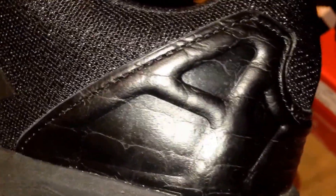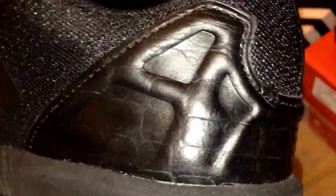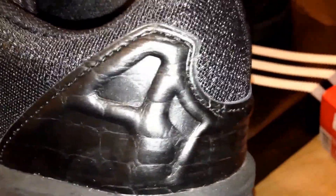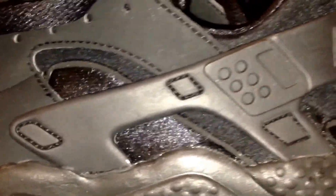Moving on - the back quarter of the ZX Flux trainer is this kind of leather... I want to call it patent leather but it's not. It's like a baked plastic - it's not even real leather. It looks like it's modelled off snakeskin. From far away it looks okay - looks like a decent trainer - but bring it close and you can see that the quality is just not there. Comparing that to the classic Huarachi back quarter...